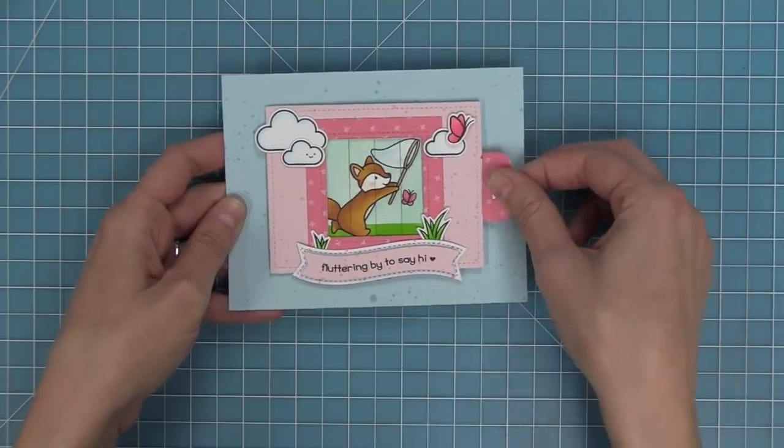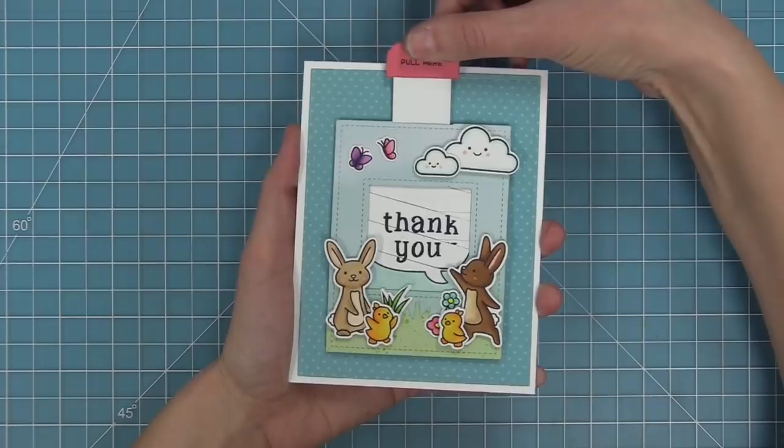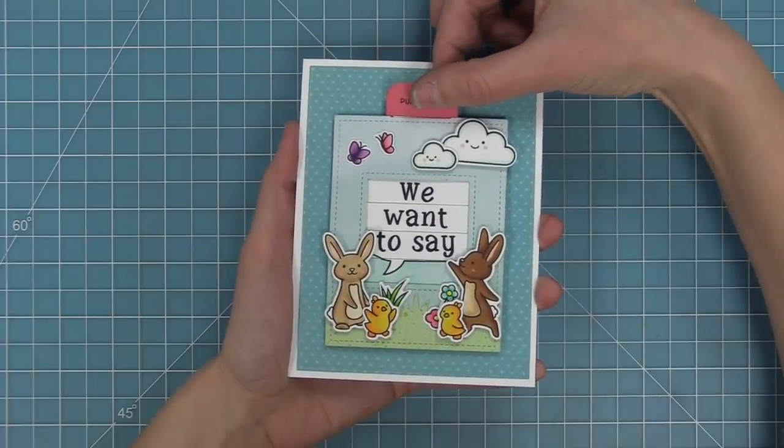In this video we're going to go over how to put it together and then how to make three different cards. Oh my goodness, you guys are going to love it — I'm already getting so excited to see what you make with it.